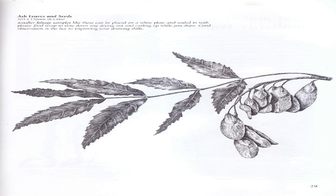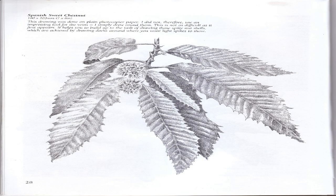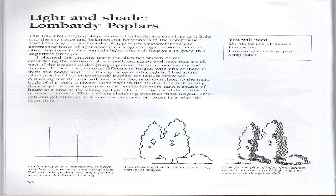Spanish Sweet Chestnut: This drawing was done on plain photocopier paper — I did not use an impressing tool for the veins; I simply drew around them. This helps you to build up to the task of drawing those spiky nutshells, which are achieved by drawing darks around where you want light spikes to show. Light and shade: Lombardi Poplars — this tree's tall elegant shape is useful in landscape drawings as it links into the sky space and balances out horizontals in the composition. Two trees together and overlapping give the opportunity to use contrasting tones of light against dark against light.